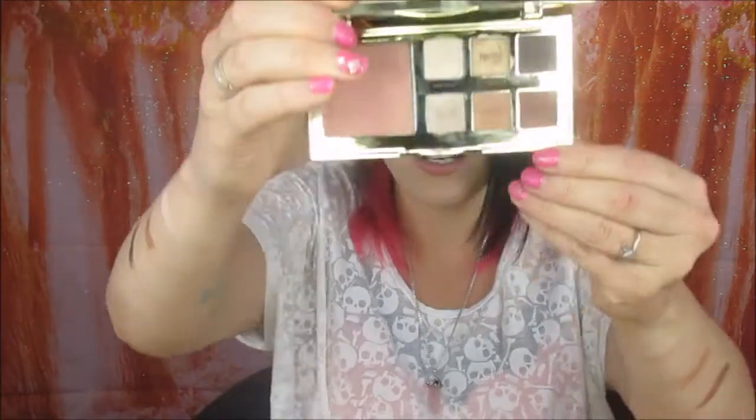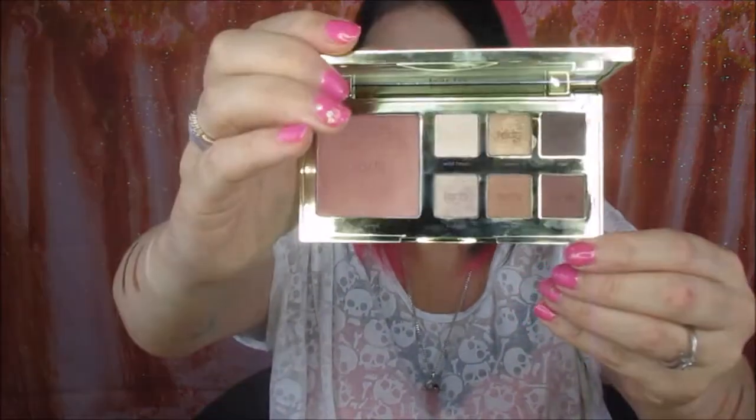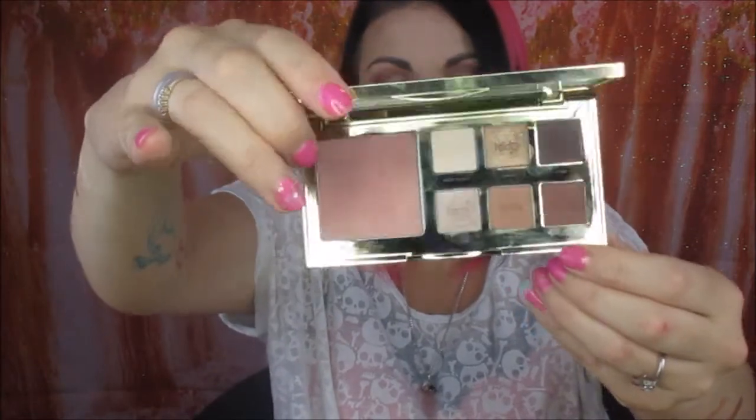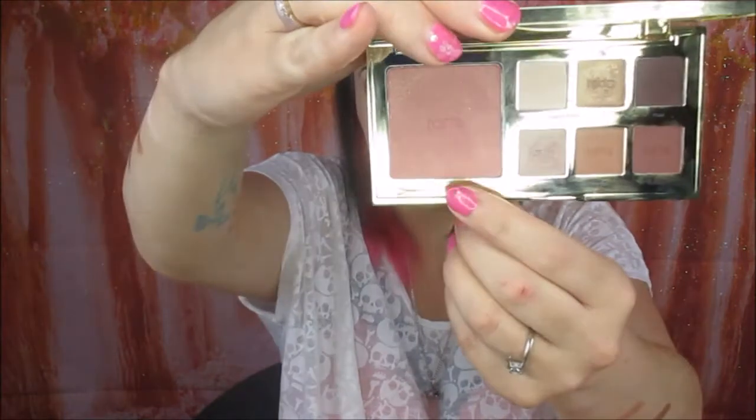Excuse the mess because I have used this for the look that you may have already previously seen, but that is what it looks like inside — super pretty colors. It has a mirror in the top, and quite a big blush for this palette, but it is really really pretty and it looks so nice on.